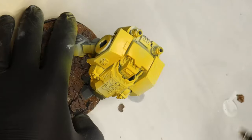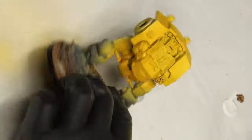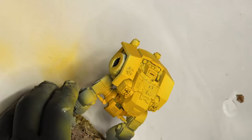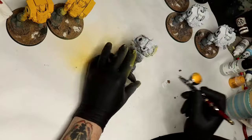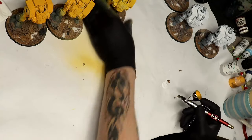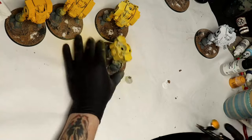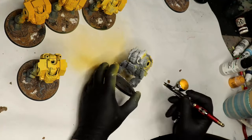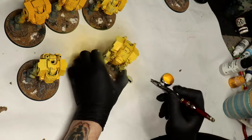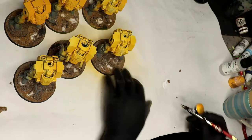I know I said I wouldn't show all the models at once, but I wanted to talk about batch painting. When it comes to army painting, I paint all models at the same stage simultaneously. You can see me jumping across all seven Dreadnoughts doing this exact stage at the same time — yes, you can see how messy my desk really is — laying down the foundation for the torso yellow across all Dreadnoughts at once.